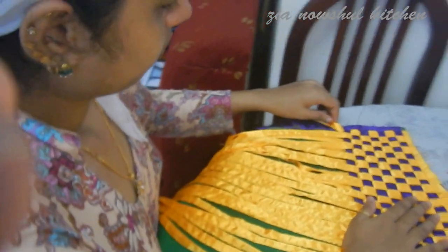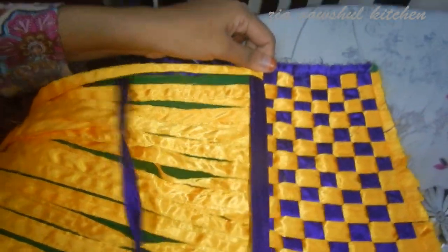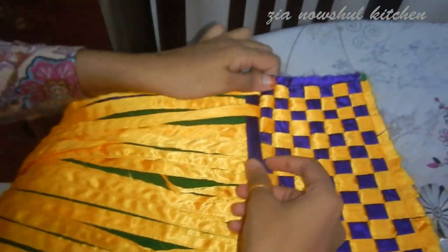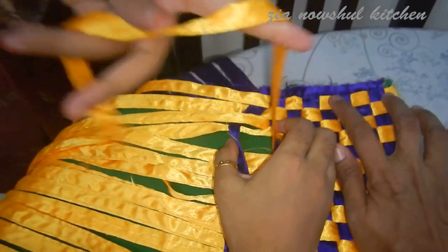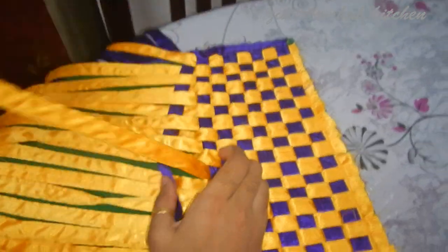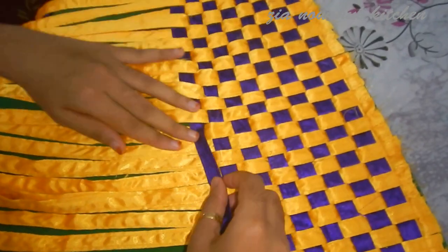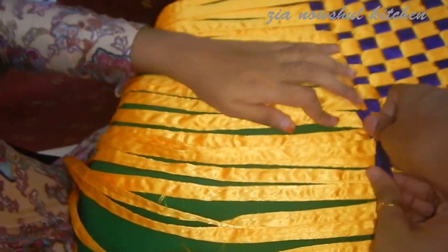If you want to add the oil to the oil, you can add it. Cut the oil into the oil. I want to enjoy the oil. I am going to start with the oil because I need to make flour.